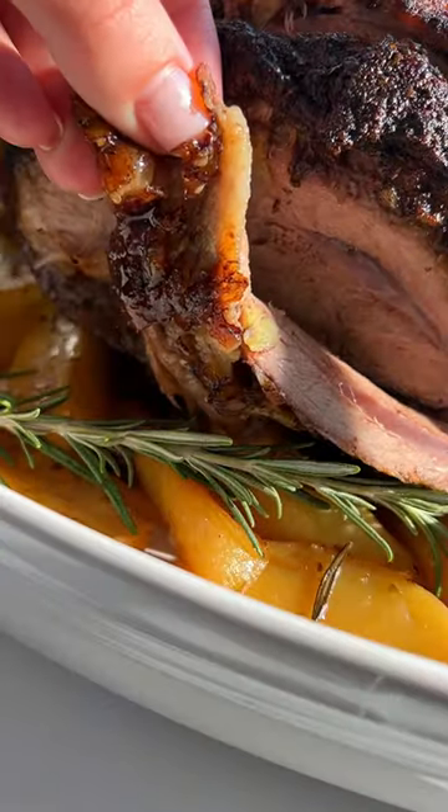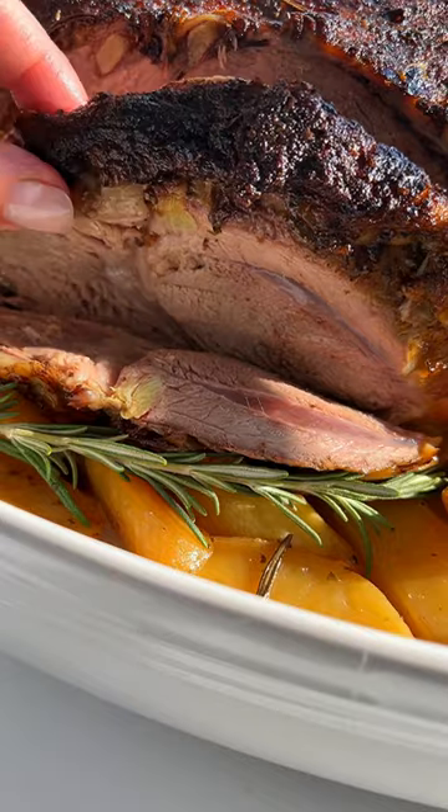This is the only recipe you need for the juiciest leg of lamb with lemon potatoes. Let's go!